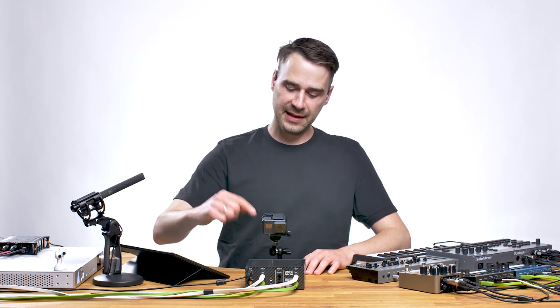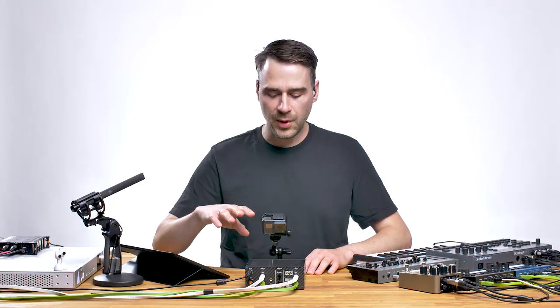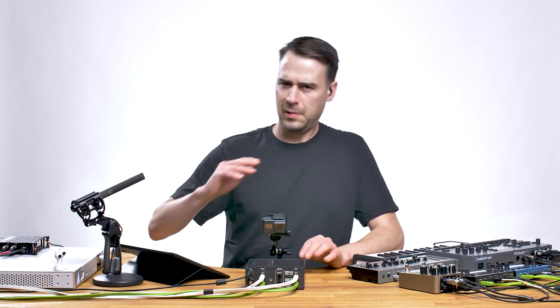Hi, I'm Stimming and this is my instant mastering chain made by Doctron. In this video we're going to go a little bit into detail, so let's start.